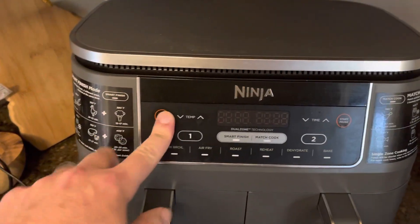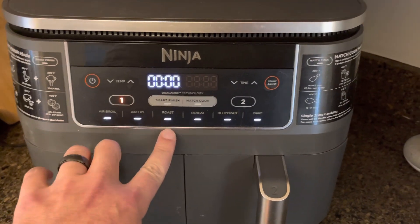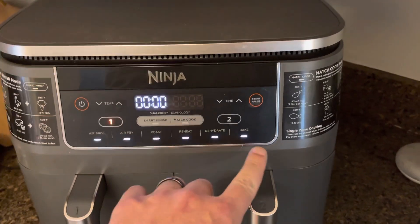To turn it on, basically you just hit the power. You can air broil, air fry, roast, reheat, dehydrate, and bake.